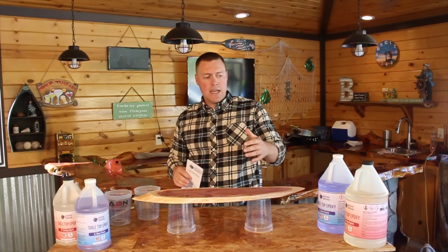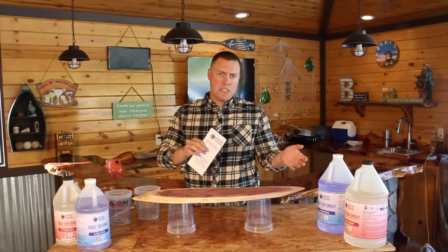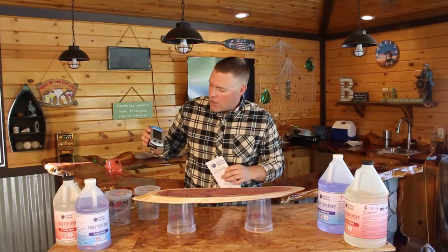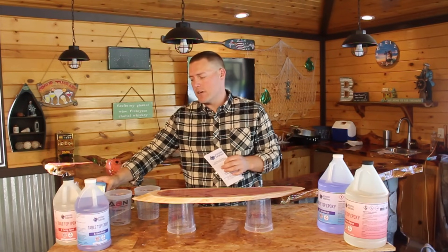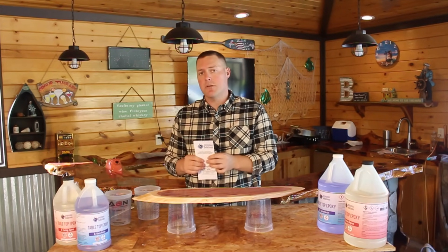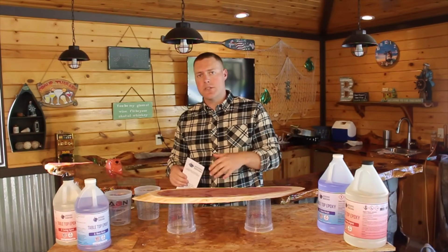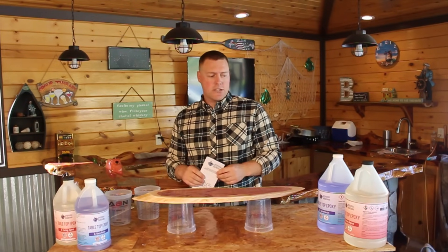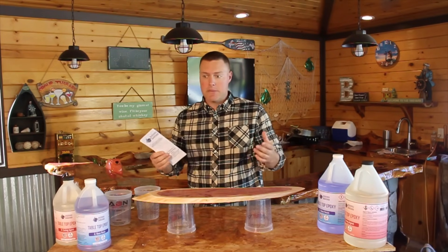This particular epoxy that we're working with today is a one-to-one mix ratio. The required temperature is between 70 and 80 degrees ambient. As you can see right now, we are at 74 degrees ambient — almost 75 degrees, which is the optimal temperature to pour. That is a big problem we see a lot of people having: they're pouring in too cool of temperatures and not getting a proper cure. So make sure you have the proper temperature in a dust-free environment if you possibly can.